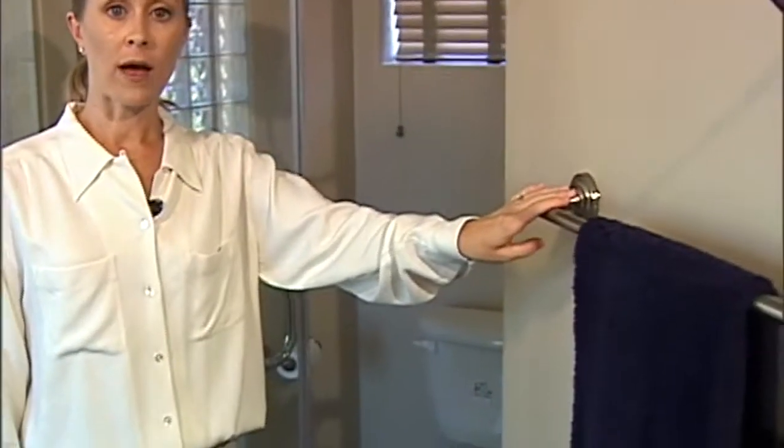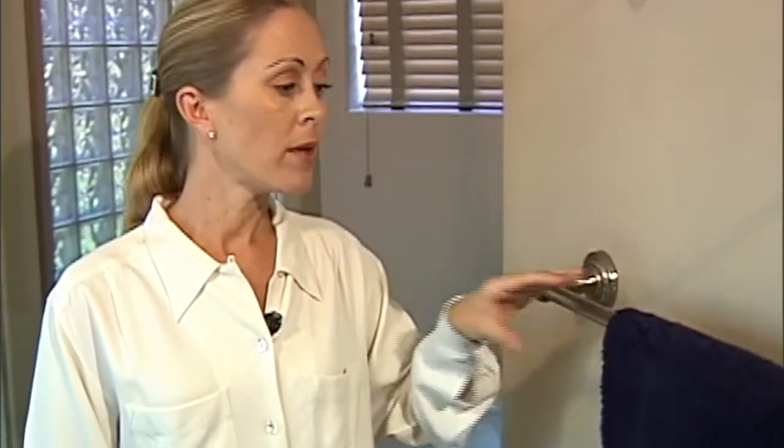In addition, avoid grabbing towel racks for support — they are not secure enough. If it is tempting to grab a towel rack for support, you may want to replace it with a grab bar. You could still throw the towel over the grab bar, but it gives you something secure in the wall to hold onto.